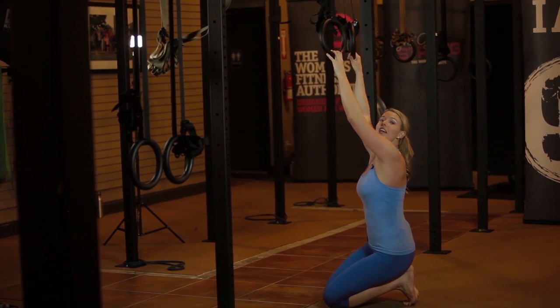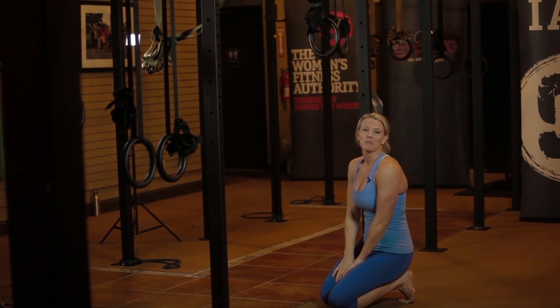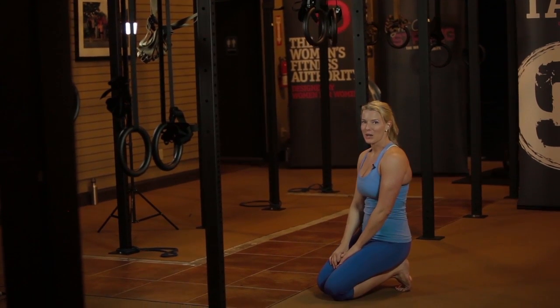You know you're doing it right if you're shaking when you're doing it — otherwise you're probably giving yourself a little bit too much support. So that's what the kneeling chin-up looks like.